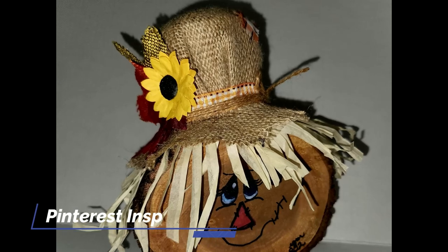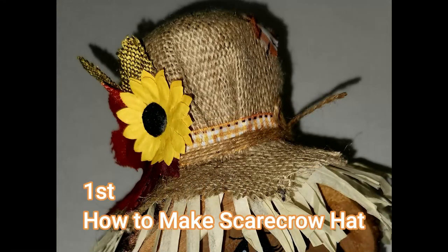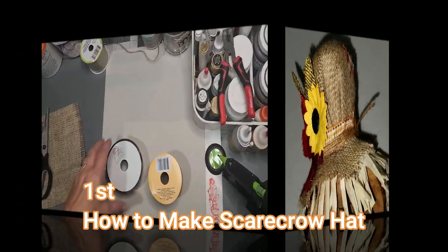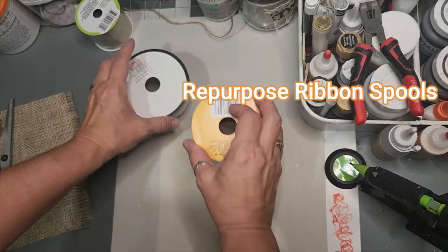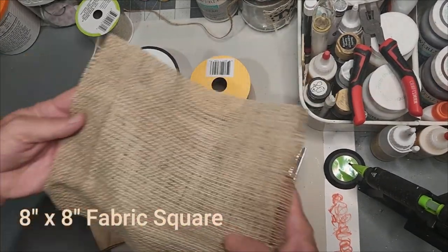How to make the wood slice scarecrow. This is a Pinterest-inspired project by Keeper of the Cheerios. First, how to make the scarecrow hat. We're going to start off repurposing some ribbon spools, some craft paper, along with your scissors and your fabric of choice.